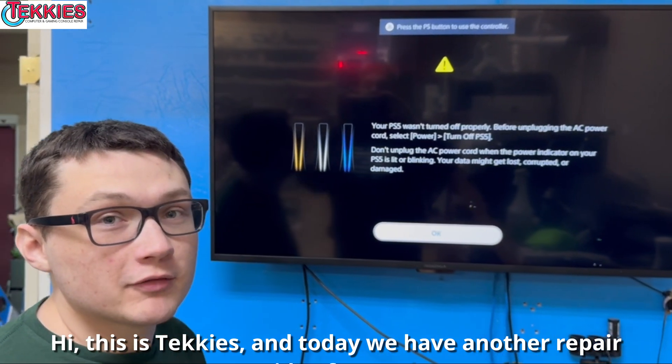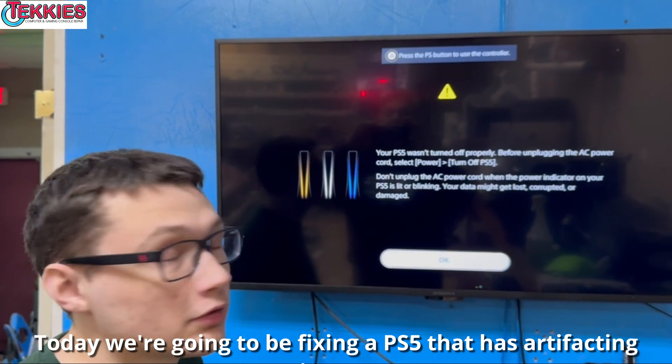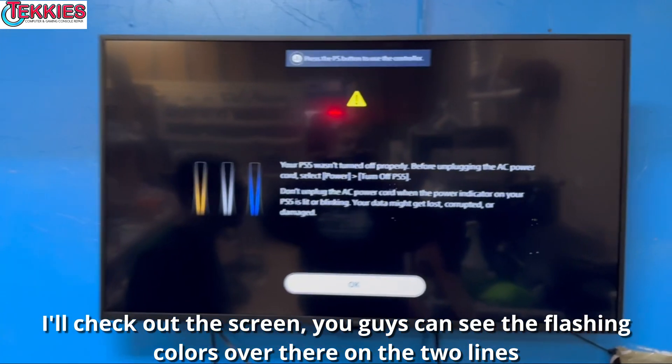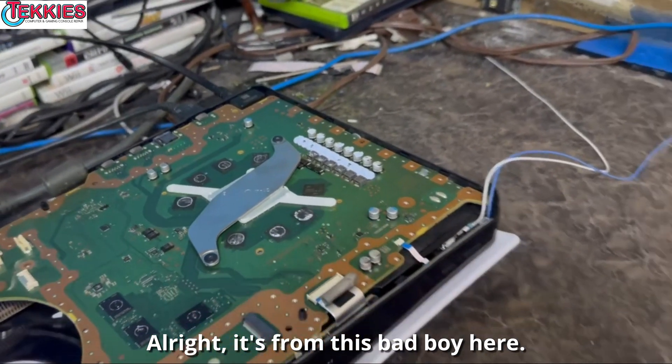Hi, this is Techies and today we have another repair video for you. Today we're going to be fixing a PS5 that has artifacting issues. Check out the screen — you can see the flashing colors over there on the two lines. It's from this bad boy here.